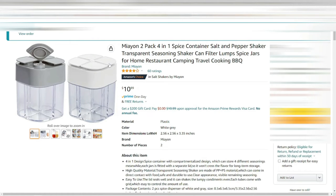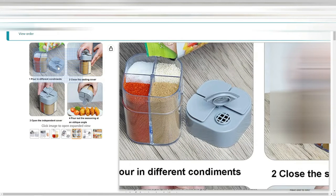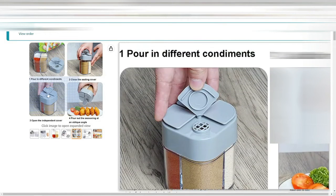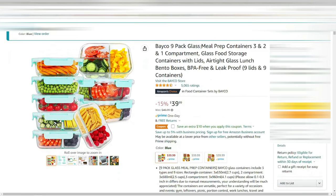Next we have a four-in-one container for spices. The reason I bought this was because the one I had didn't have openings large enough — it kept clumping up and wouldn't come out very well. I wanted to replace that, so we're going to try these. If you have these, let me know in the comments below. It comes in two packs, so you get two of them — one with a gray top and one with a white top.